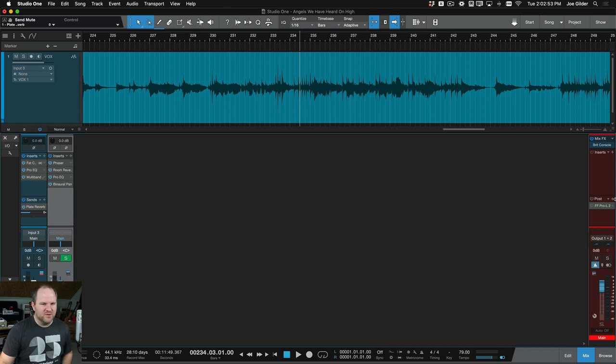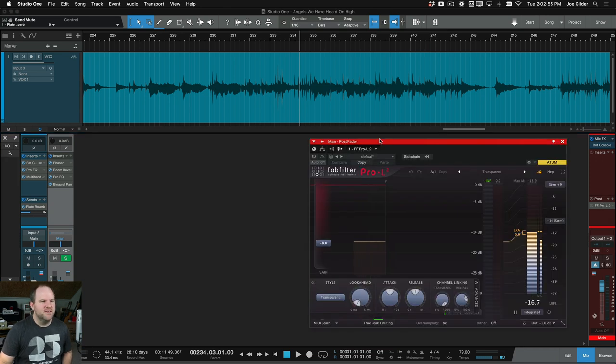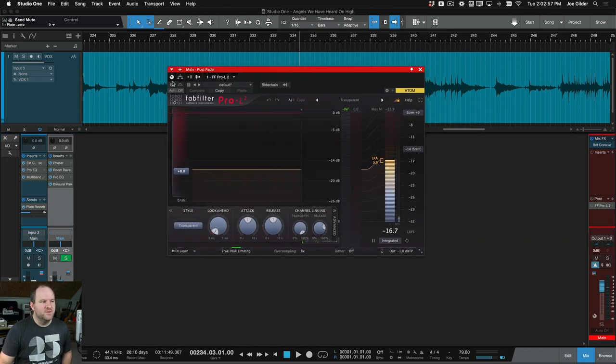The final piece of the puzzle is the FabFilter Pro L2, which is one of the few third-party plugins I own. It's adding 8 dB to get it up to a decent level for mastering. And here's what the final version sounds like.